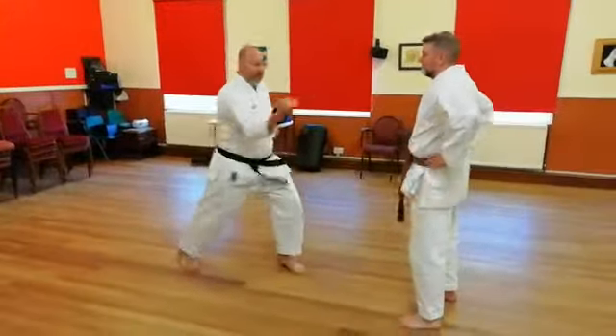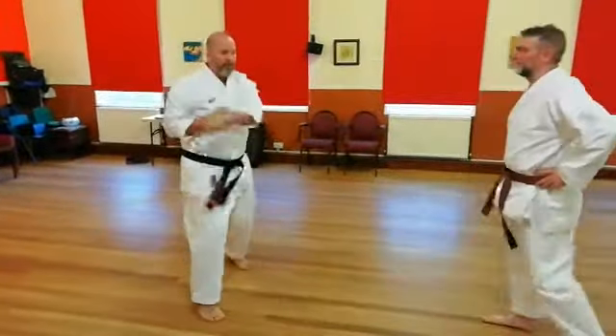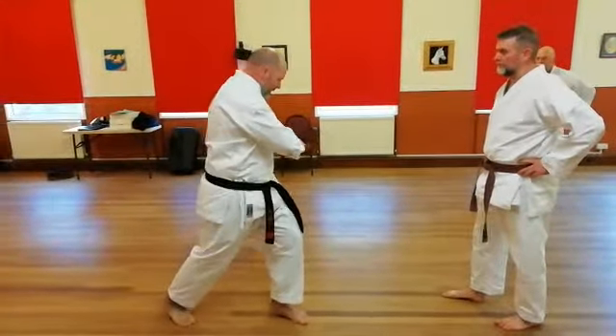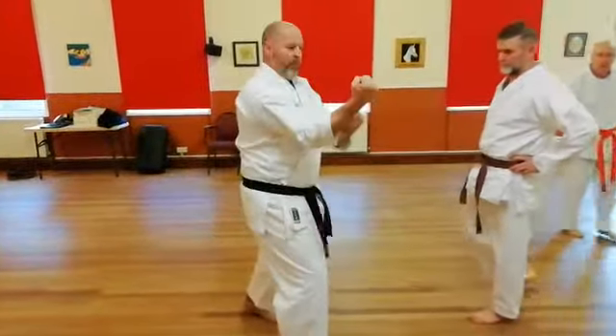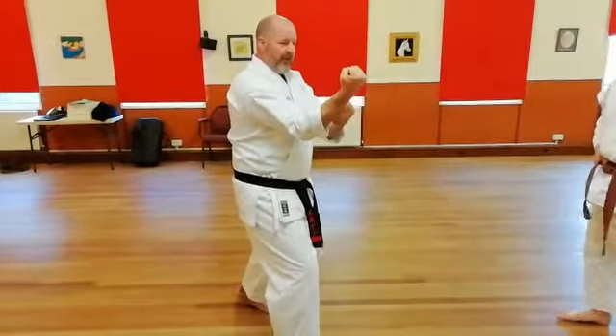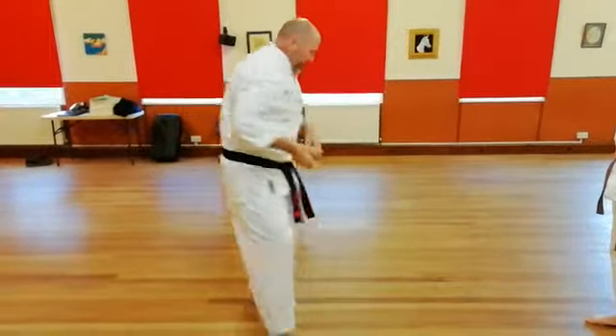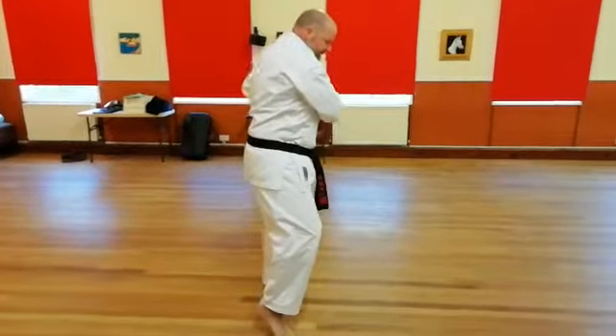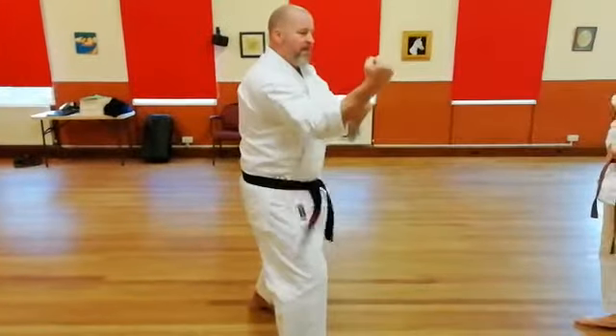We've done this — we have this coming back, and maroto uke. So the motion, the movement, is coming back to the side and then from here.